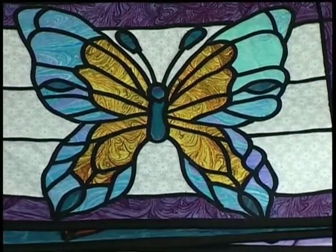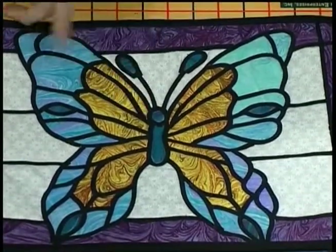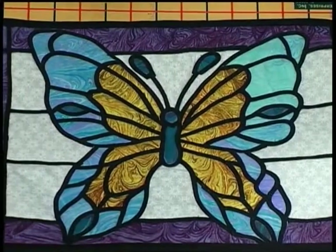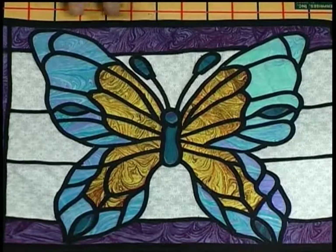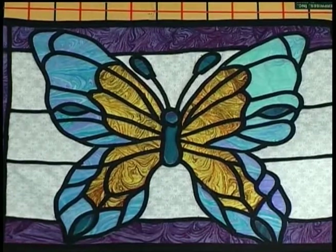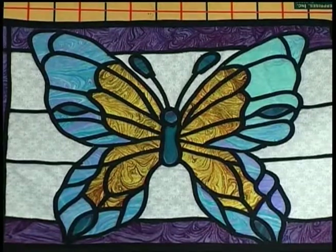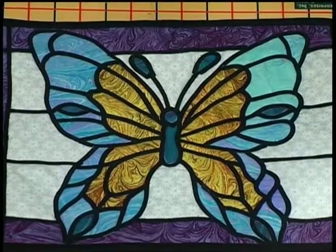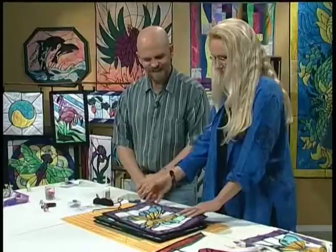Now you're going to sew it down to make it permanent. I'll use black thread on top — you can use any color thread in the bobbin. On some of these we used a gold thread to get a different effect. Basically you stitch over the lead line; your stitching doesn't show, it's completely invisible. And now it's moved from being a glue craft project into being a quilt project. It has a real stained glass look — it's puffy here and tacked down there.